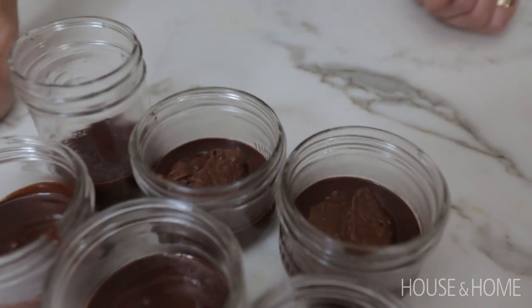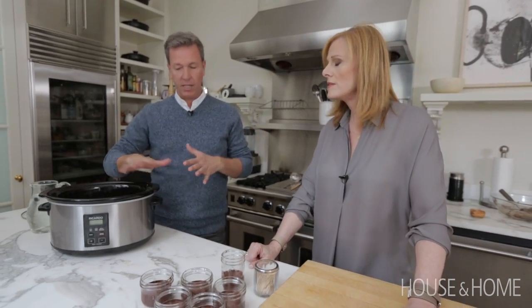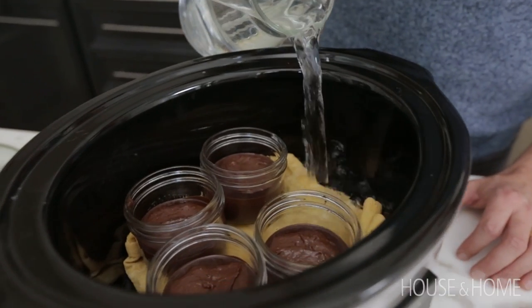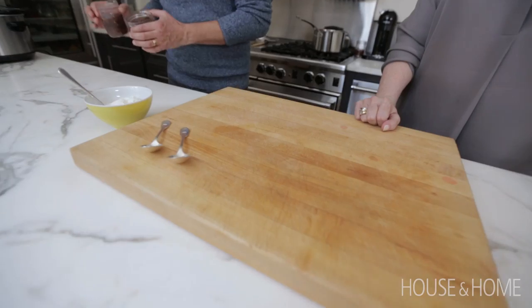Now it's time to cook our chocolate pudding. I love to use a cloth that I put in the bottom for even cooking — you don't want your jars to rattle around. I want to add cold water, half the height of the jars. Cover, and in two hours it will be done. It can stay on warm for an extra two hours, so it gives you a four-hour window. It's impossible to stress about dessert.